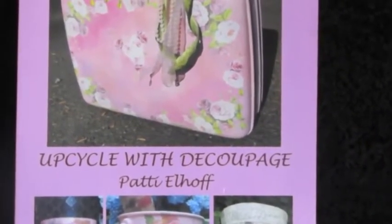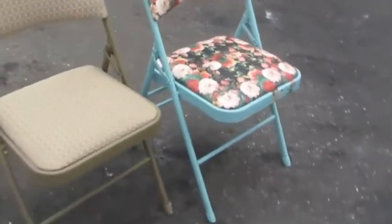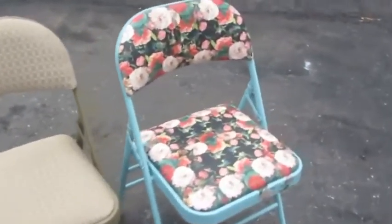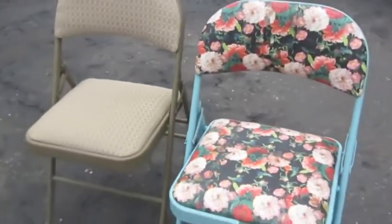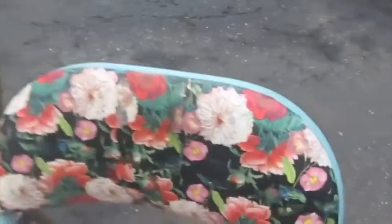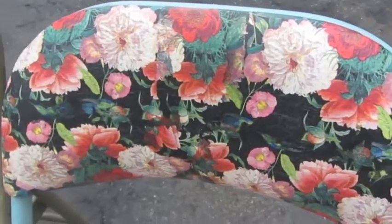Here's the project we'll be working on for today. I took one of these folding chairs that probably a lot of us have around the house, and I used some chalk paint and decoupaged napkins over that fabric. So I'm going to show you how to do both of those — paint the metal and decoupage over the fabric.